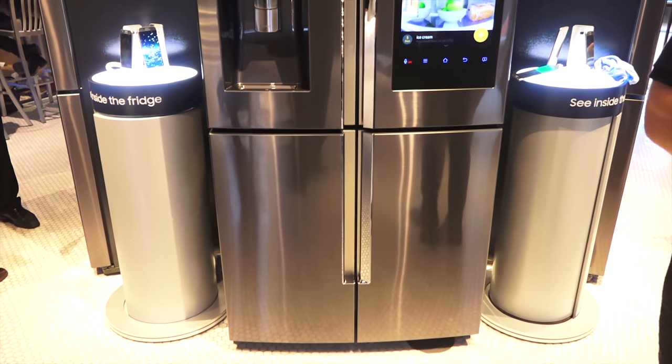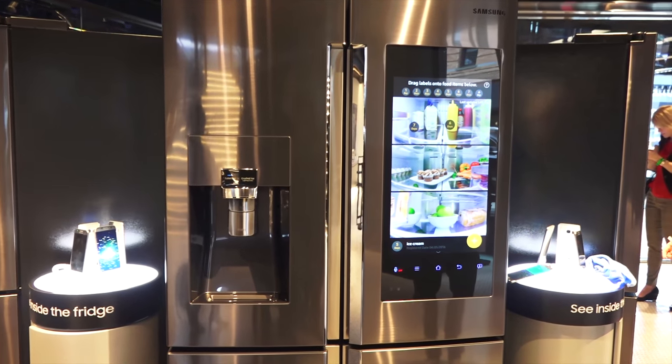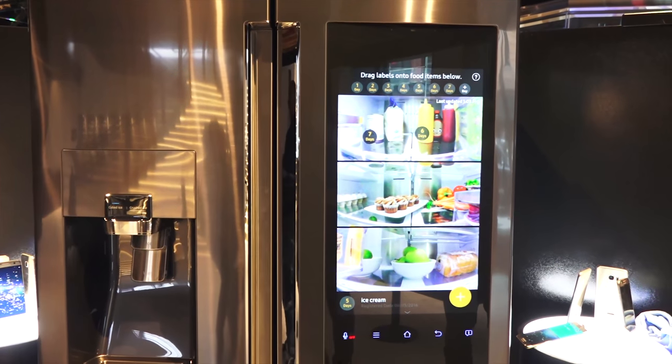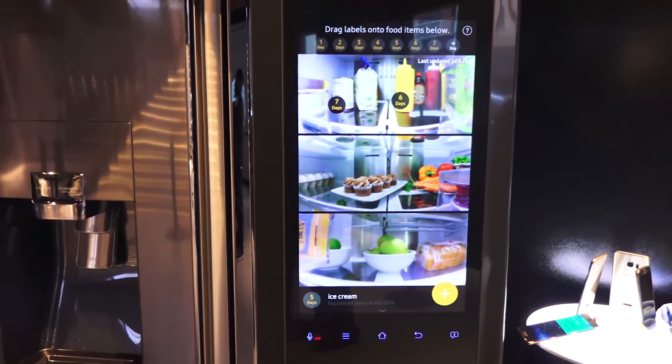The Samsung Family Hub refrigerator is here. We finally got to take a good look at it at Samsung's launch event, and I have to say this refrigerator is awesome. Pricing goes up to six grand — it is expensive — but it packs a lot in there.